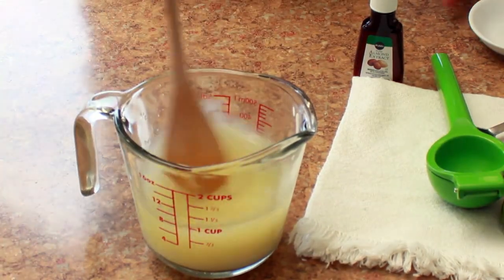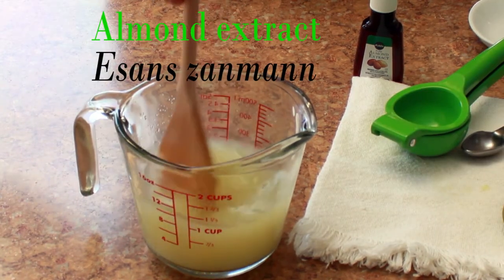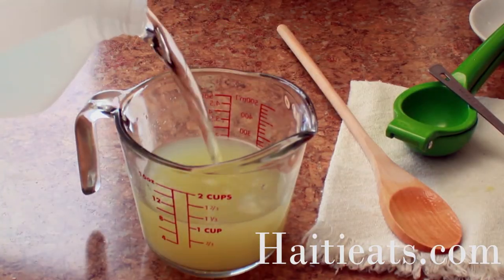I add the sugar to the lime juice and stir it to make sure all the sugar is dissolved. Once the sugar is dissolved, I add the almond extract and the water, then give it another stir and pour it over the ice.